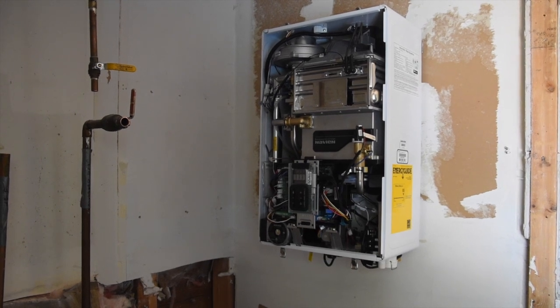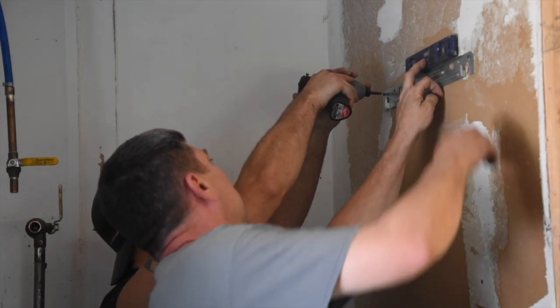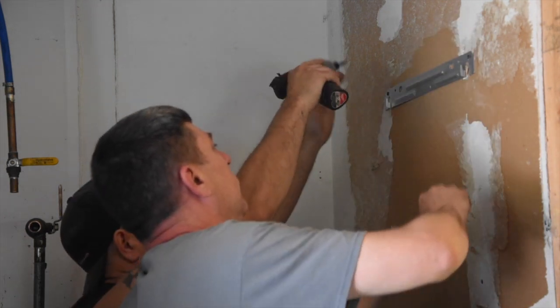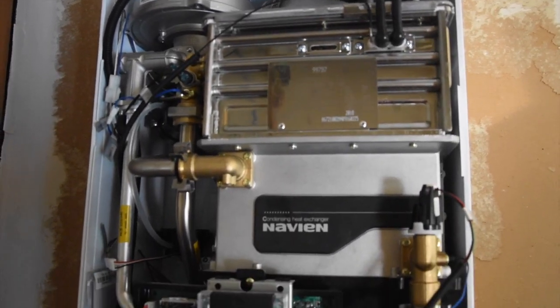The Navian should be positioned close to an exterior wall for ventilation purposes. Place the attachment bracket three-quarters of the way up the wall to secure the Navian body. The following steps get technical, but here's the gist of it.